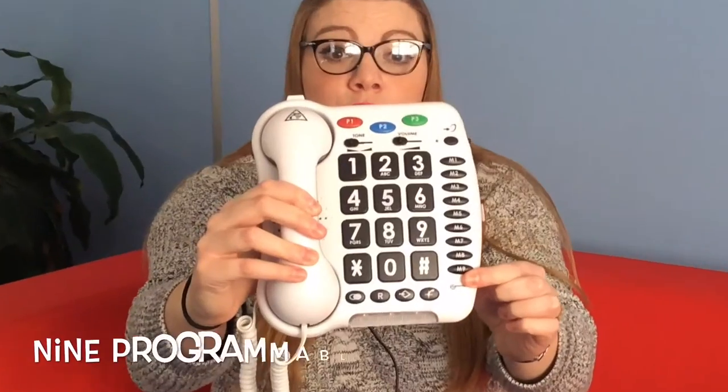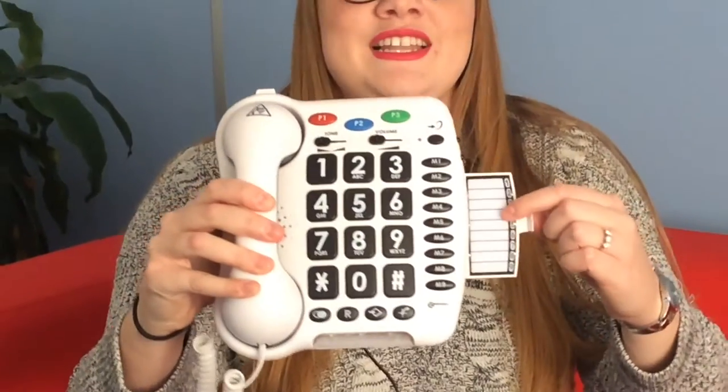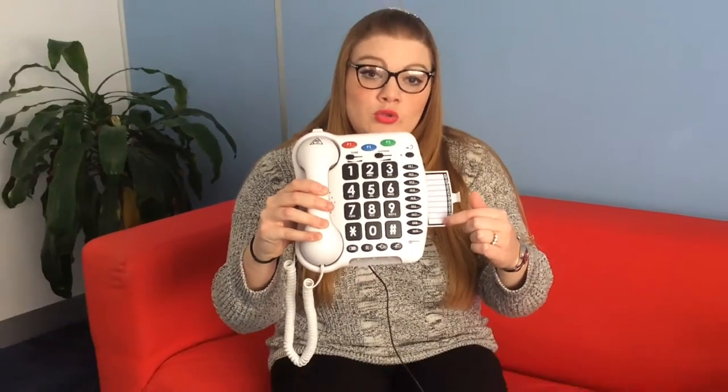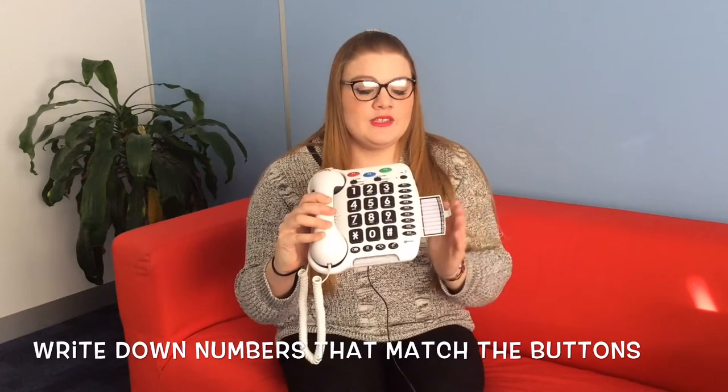Down the side there are nine other programmable buttons for your friends, family, and relatives' telephone numbers. You can pull out this handy little card and write down all the numbers that correspond to each button on the side, so you don't accidentally call someone by mistake.